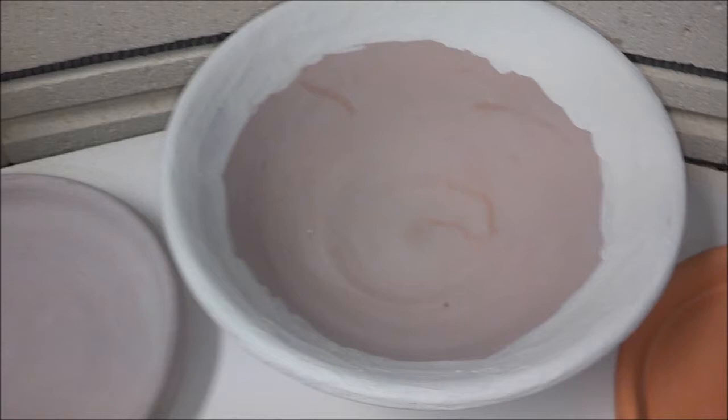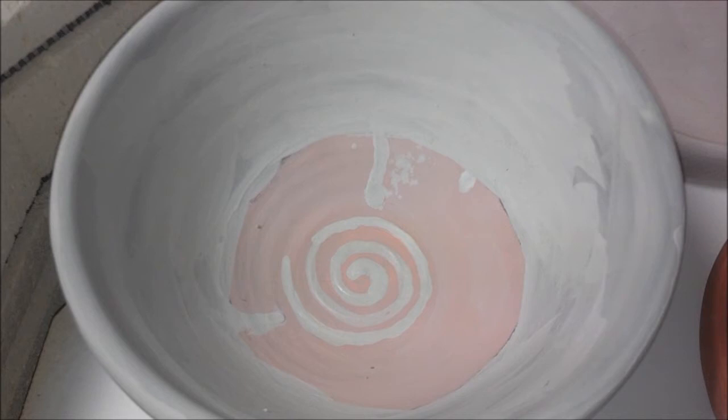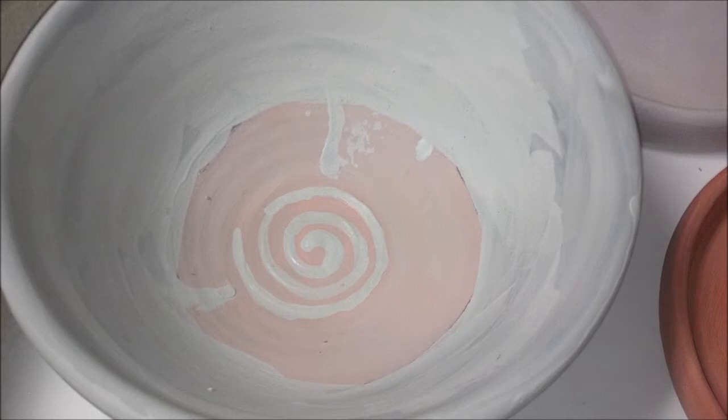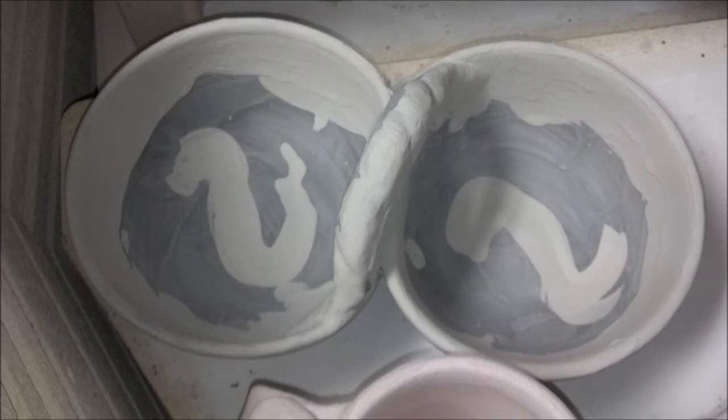This bowl has Opulence Paprika with Opulence Eggshell over the top. This one has a swirl with Gun Metal Green over Opulence Paprika, with black over the rim coming all the way down and then Gun Metal Green. And I have a black and Gun Metal Green salsa dish.